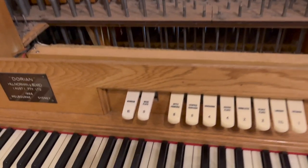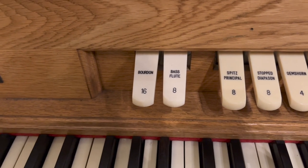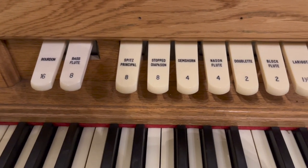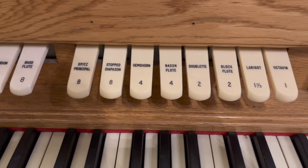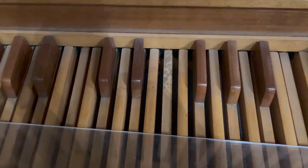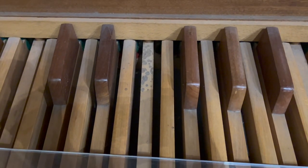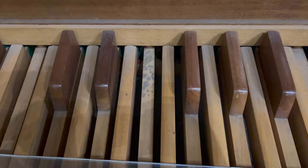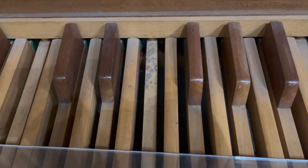Behind me here we have the Dorian organ, which used to be at the seminary in Wagga. They acquired another pipe organ which suited the building more — this one was too loud — and it works well in this space. It's a two-rank instrument. The flute rank goes all the way down, and we have the diapason and flute ranks at all different extensions: 4 and 2. And we have a mutation, the Larigot, at one and one third. Interestingly, the sharps are painted the same colour as the naturals, which puts you off a bit — it wouldn't be too difficult to put a piece of black tape so you know that's an actual gap and not a note.